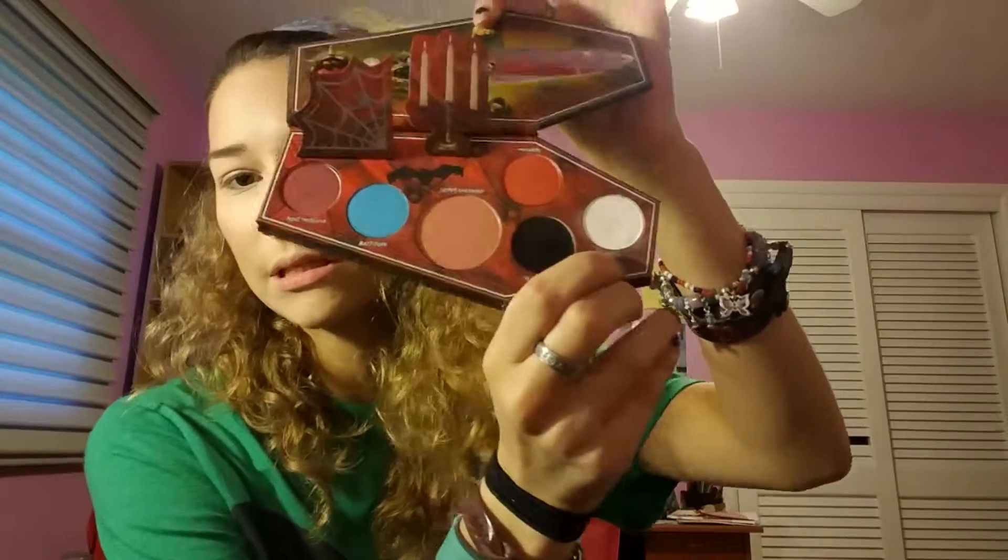Next I'm going to take the color — I believe this is called Bone. I'm going to take Bone on an Elf Professional Eyeshadow Brush and I'm just going to put this all over just as a nice base.